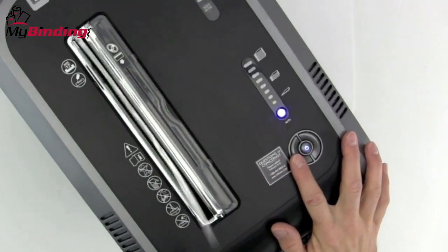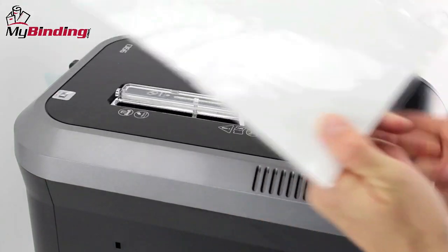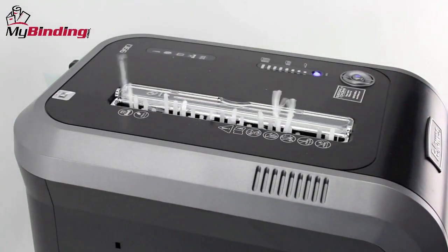Although we're not sure exactly why there is a reverse button on a jam-free system, but there is one. Simply press this left button and the project comes back up out the top and you can reinsert it or start again.